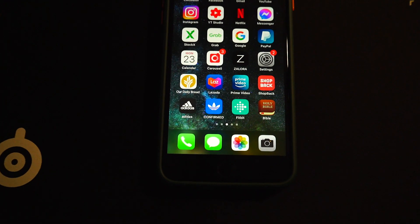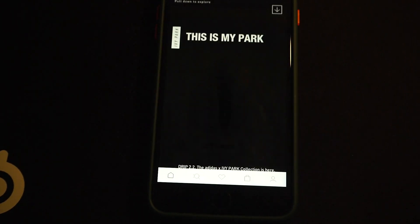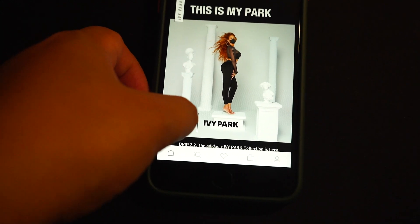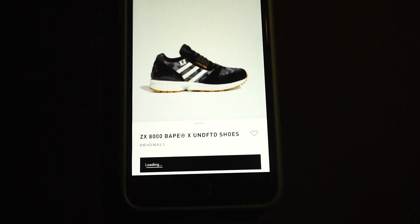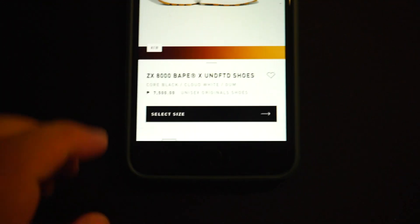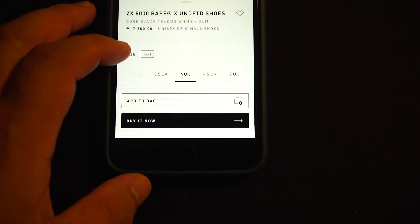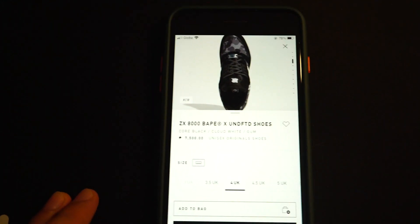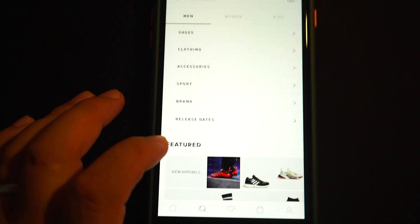Hey guys, what's up! Today is Monday the 23rd. Let's check the Adidas app — that is the Ivy Park Red 2.2, and I think this is still sitting. Yes, it is still sitting guys. The Vape Undefeated on the Adidas app — only small sizes left, but yes this is a good collab.